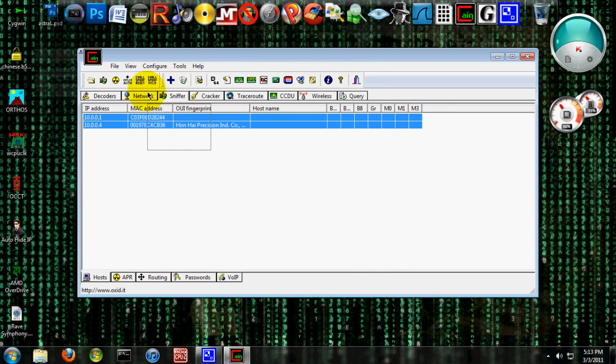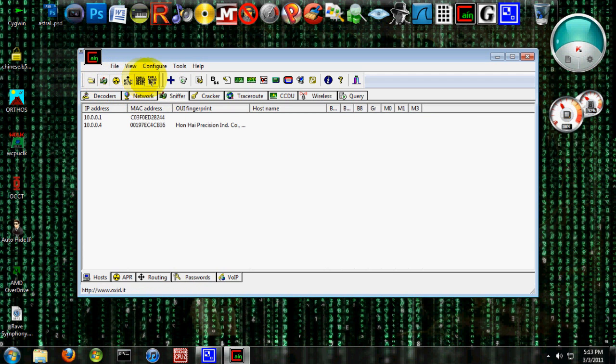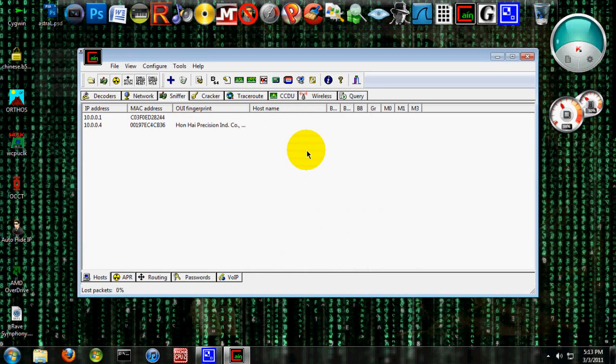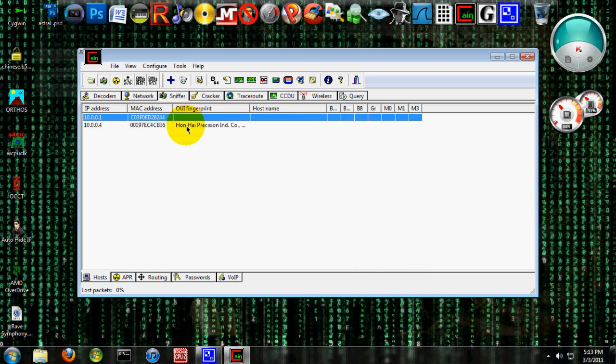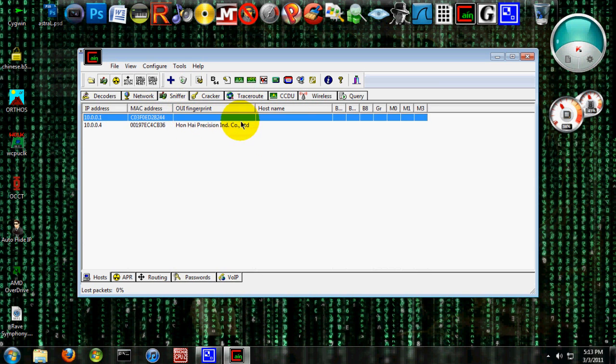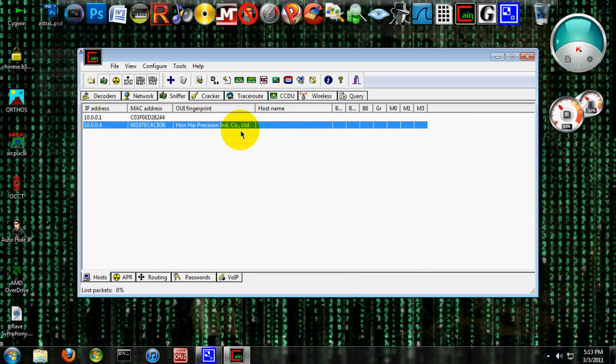Now you're going to go over to Sniffer — let's get rid of these first. Make sure these are on. Scan for MAC address. Okay, and this is Hanhai Precision Industries Company — a motherboard, obviously. That's what the UI fingerprint means. And you can resolve their hostname, if you want to — it's just their PC's name. And this one, I think it's Aerobox, not sure. This person probably has a Dell because that is a cheap Japanese motherboard, obviously.